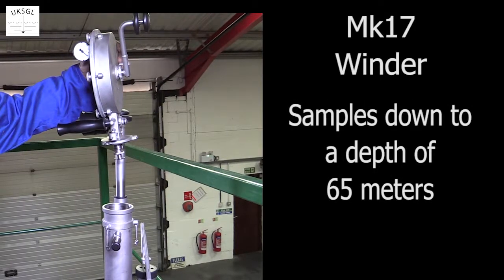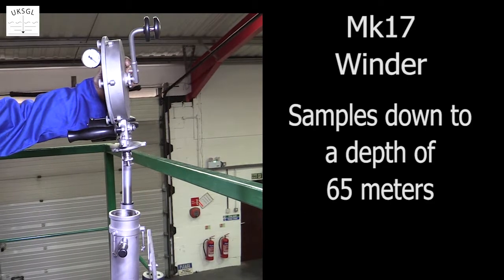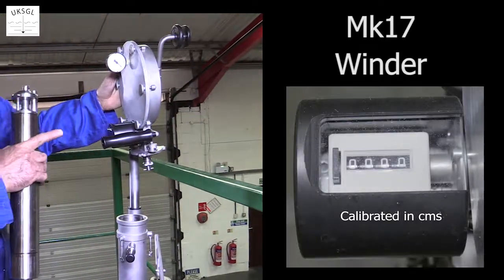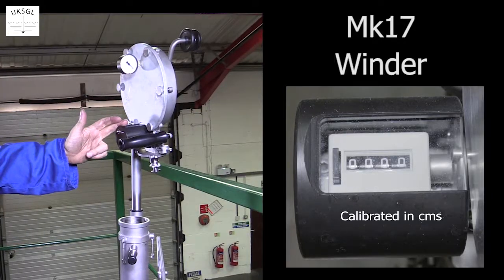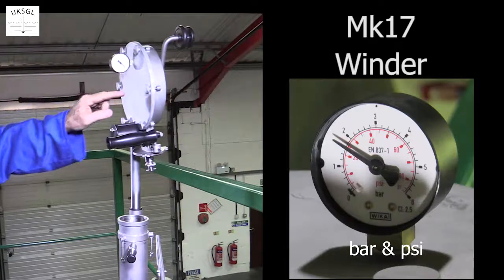The MK17 winder is used to take samples down to a depth of 65 metres. It is fitted with a counter calibrated in centimetres, a pressure gauge, tape housing, and winding arm.